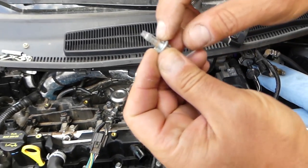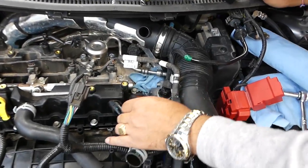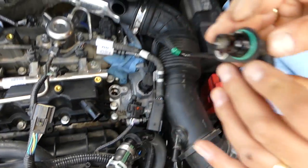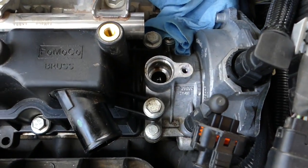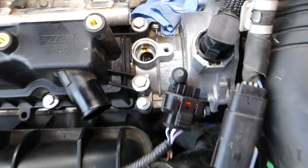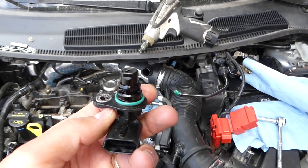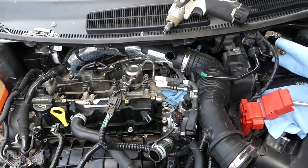It looks like it had either rust or threadlocker on it. Now grab the sensor — don't twist it left or right, just pull straight out, because you don't want to break anything. That's the hole where it reads the camshaft position. You have two of them because you have intake and exhaust camshaft with variable timing as well. This is one of them.